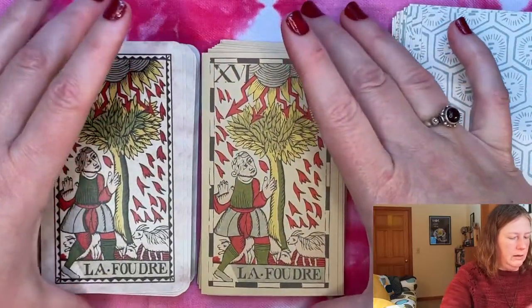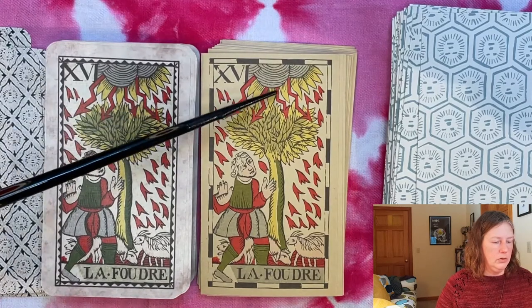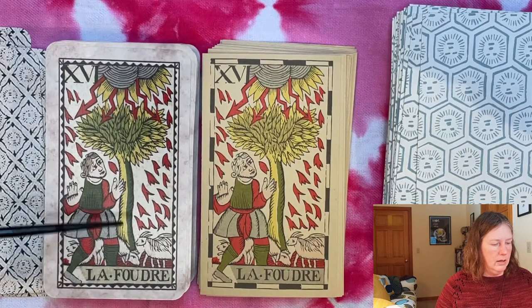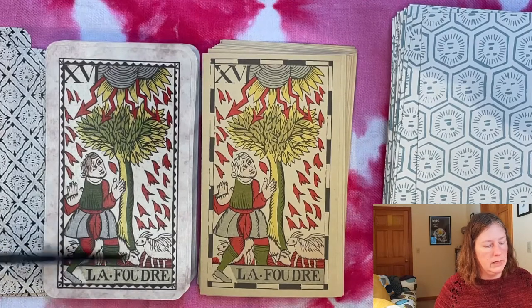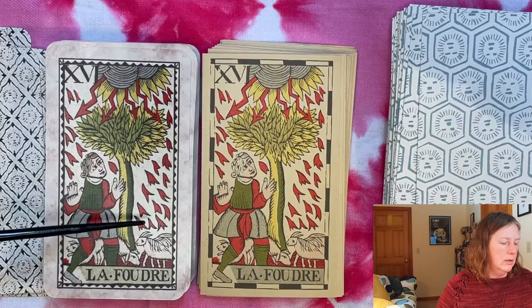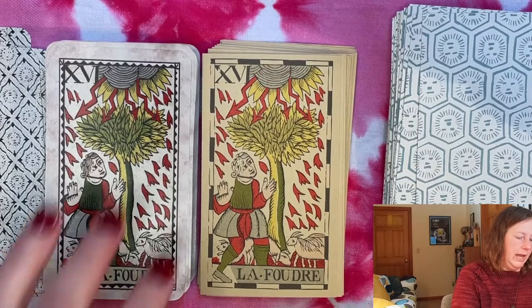Here is our Lightning card — card 16, in place of the Tower. We have lightning, jagged arrows striking a tree, our shepherd with sheep underneath, and then some kind of rain of sparks or hail — in a lot of decks it's round balls, but here it just looks like drips of fire. Extra scary.